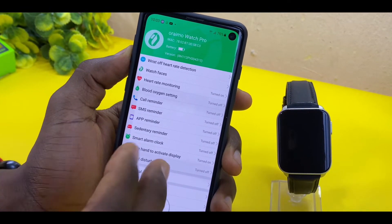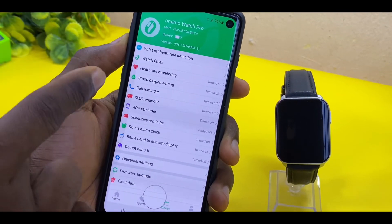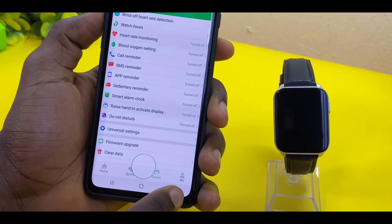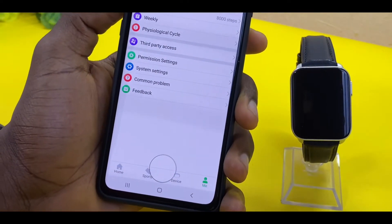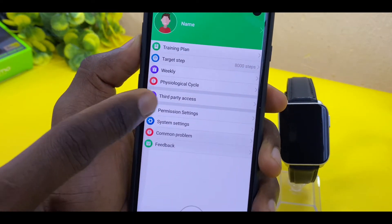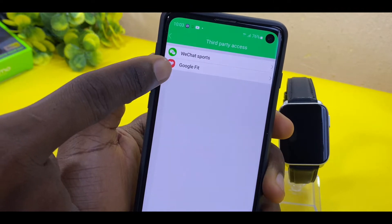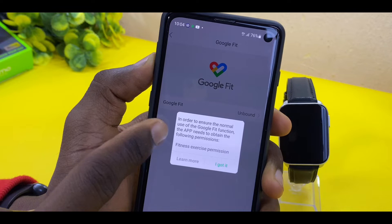Now, to sync up your Google Fit account with this app, go to the Me section in settings. Scroll down and select Me — it's going to show you a third-party access option. Select the third-party access option and you are going to see Google Fit. Select that and it's going to ask you to grant permission.